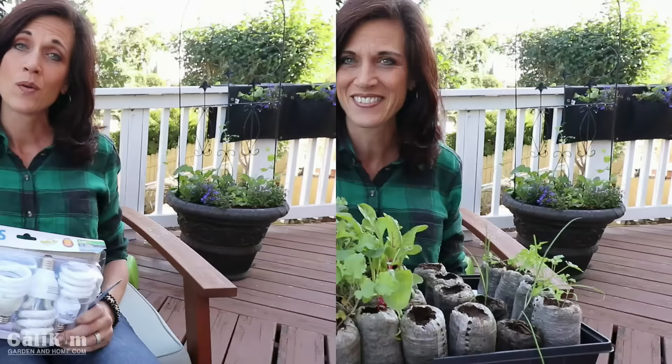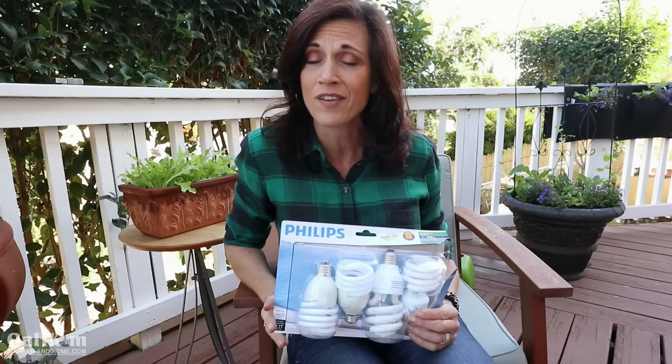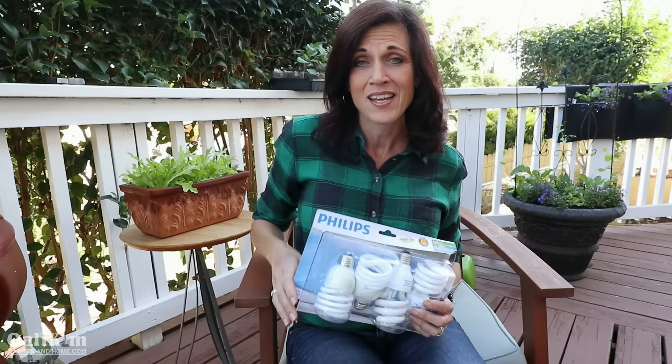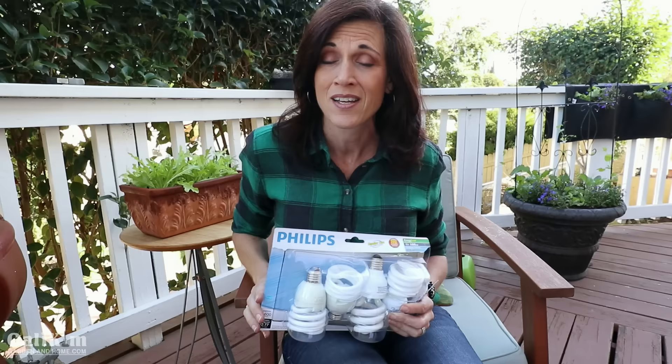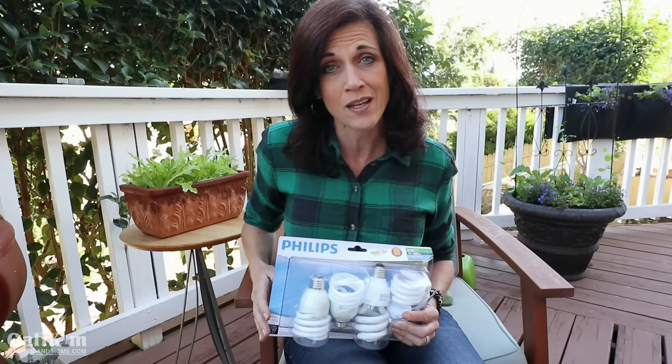When shopping for indoor grow light bulbs you'll often see three specifications on the package: lumens, Kelvin, and watts. Lumens is simply a measure of brightness — the higher the lumens the brighter the light, the lower the lumens the dimmer the light. When growing vegetable seedlings it's very important they're met with a very bright, intense light as soon as they germinate. You want about 2,000 to 3,000 lumens on your light bulb.